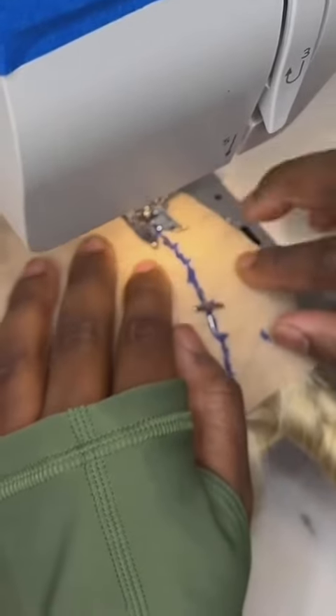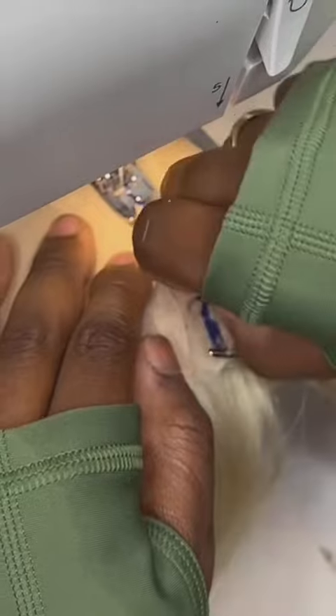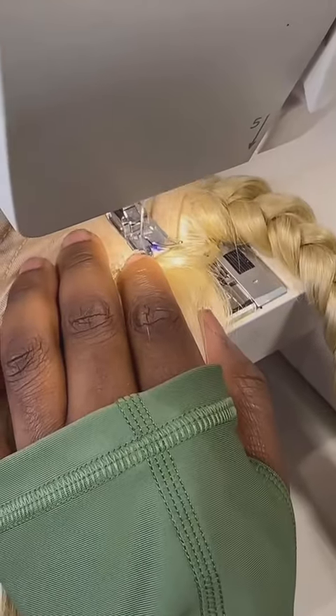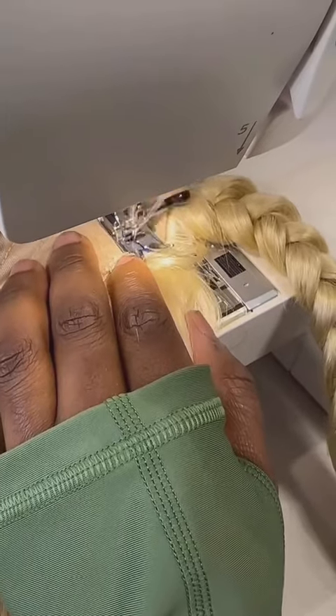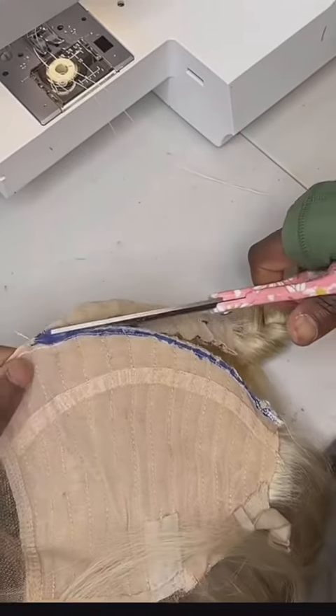Now it's time to stitch. As you're stitching along this line you're going to want to remove the t-pins from the wig. Keep in mind to always back stitch at the beginning and end. Now I'm cutting behind the line — do not cut on the stitches.